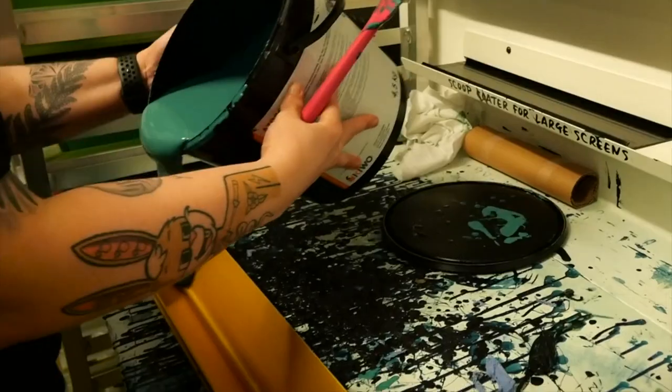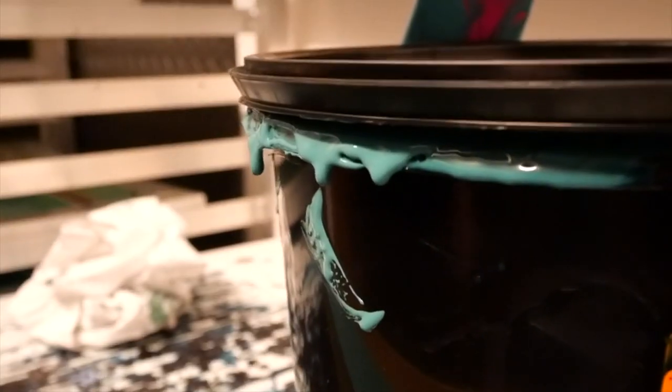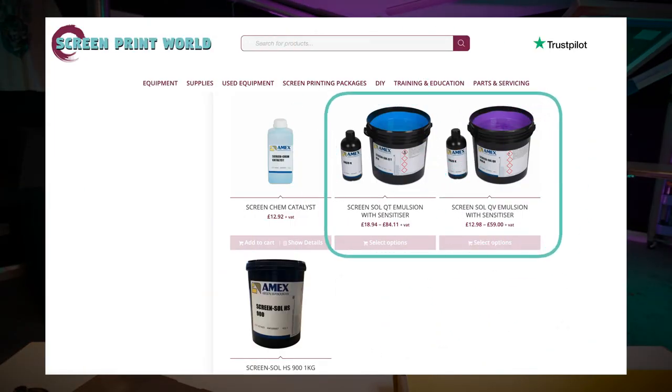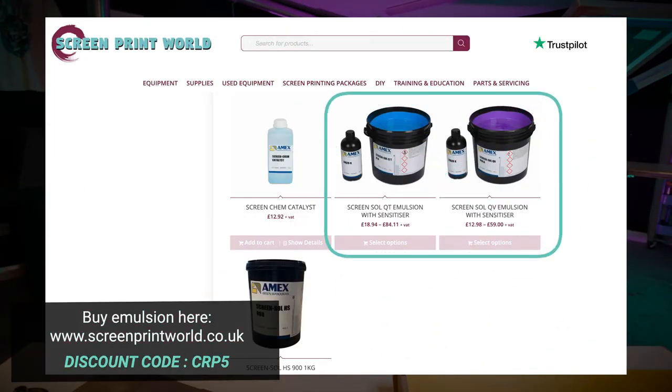We often get asked about what emulsion we're using in the studio, but it's probably unlikely that we're going to have the same applications. I'd always ask your screen print supplier — for example in the UK we've got Screen Print World and they tend to have two different ones called Screen Sole. Tell them what you're printing, what you're printing onto, and with what inks, and they'll guide you.